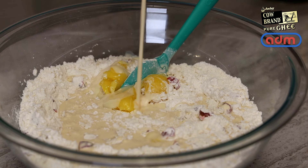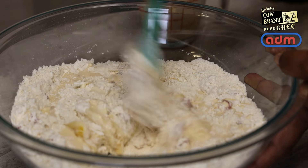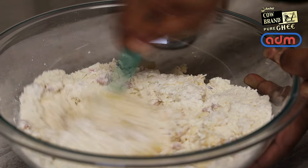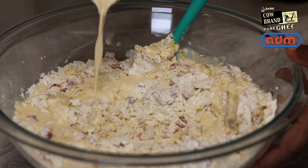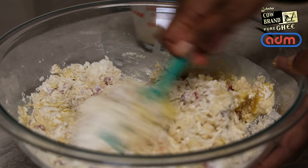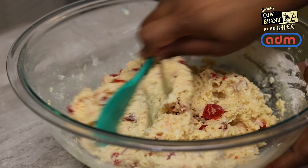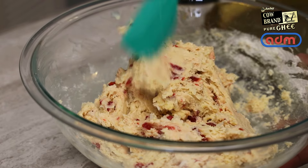Then go in with some sweetened condensed milk — I'm actually going to be using just two tablespoons — and evaporated milk to bring this together. When you're making this, you want to add your evaporated milk a little at a time and mix, mix, mix, then add more and continue to mix until you get a soft dough. You don't want to add all of the milk at once where it gets too soft and you'll have to add dry flour to fix it.